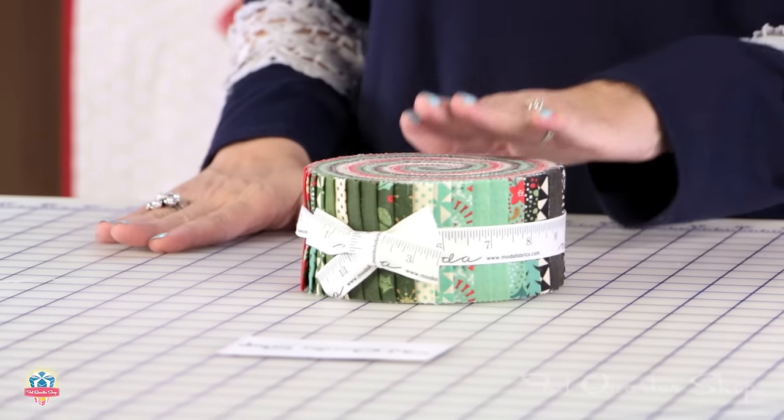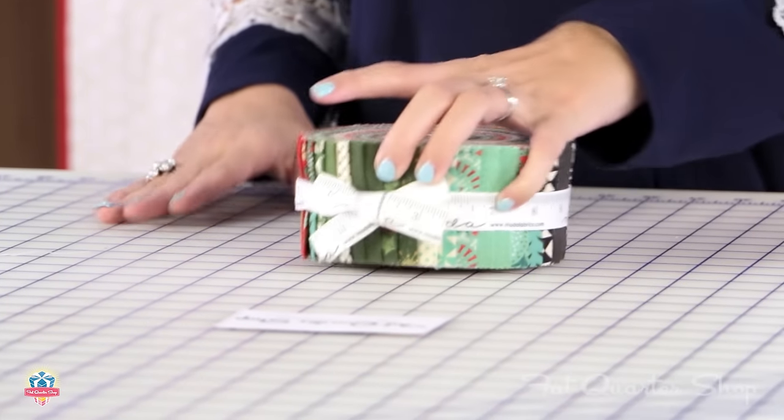Your first step is to take 24 jelly roll strips to use in your quilt. What I like to do when making something like this is just go through and find my favorite prints.